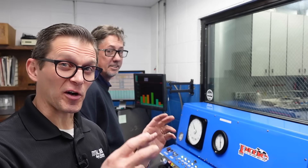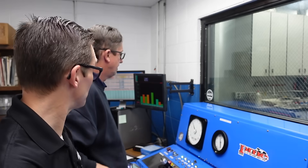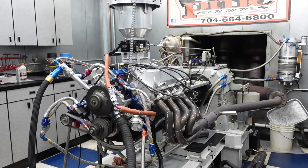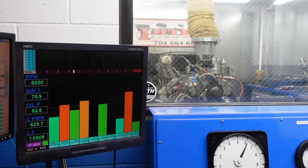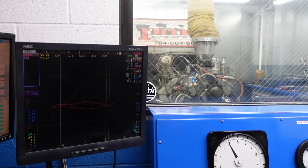Now we're at 32 degrees timing with the VP Q16 and the big carburetor. Let's see what kind of number she makes. All right, here we go — 32 degrees baby! Look at that pickup right there, baby!